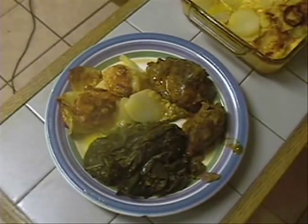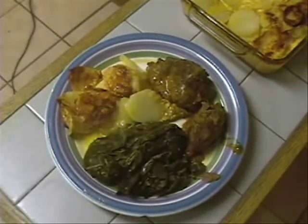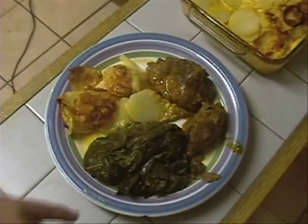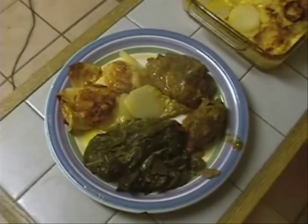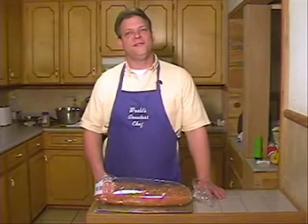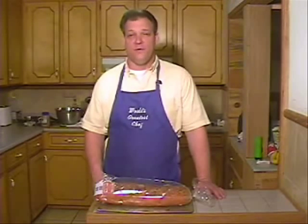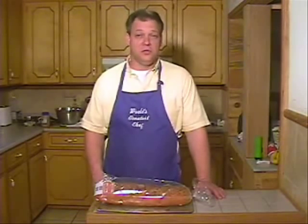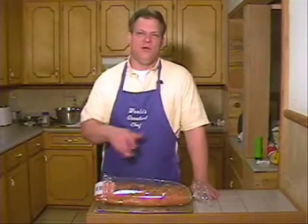There we have our au gratin potatoes. They're good, they're wonderful — they're soft, they are cheesy, and have that sauce going on. You can't beat them! With some collard greens and some pork ribs — it's going to be good. Those are au gratin potatoes, I hope you all like them. They are just wonderful with the cheese and the potatoes, the onion, the salt and pepper. Put whatever flavor you like — if you want, put some peppers in there, put a little cayenne, maybe give it a little kick. Y'all know how to do it.